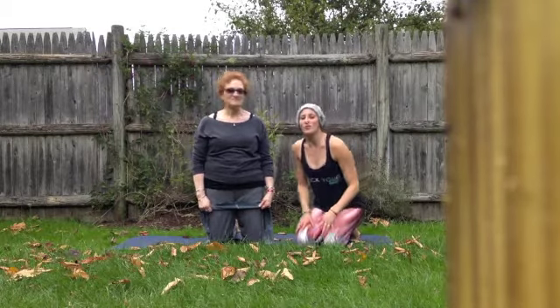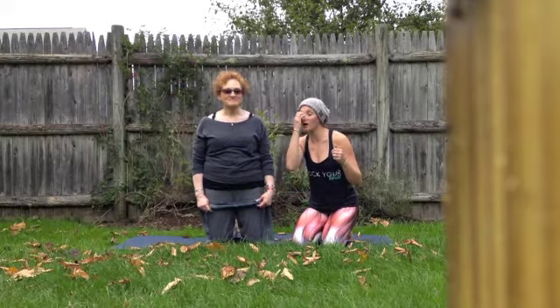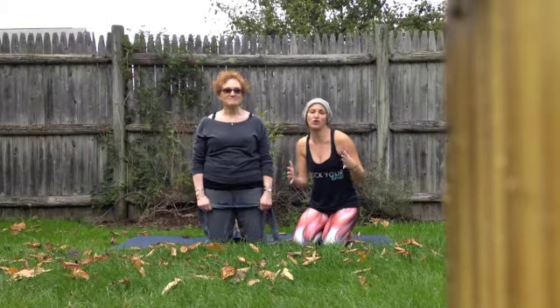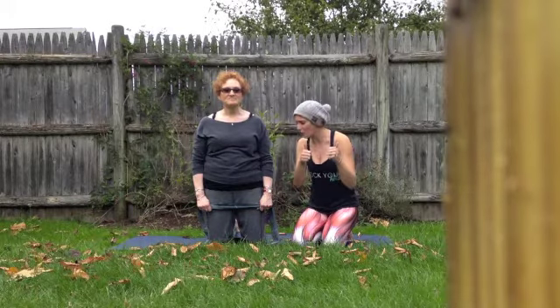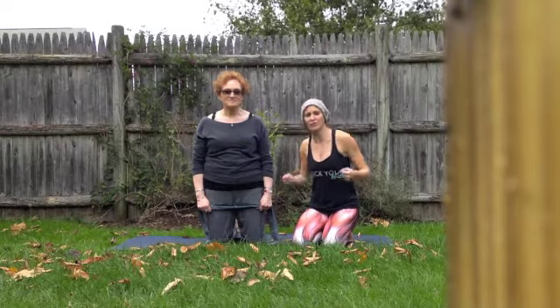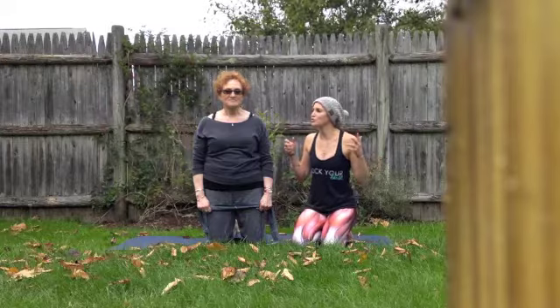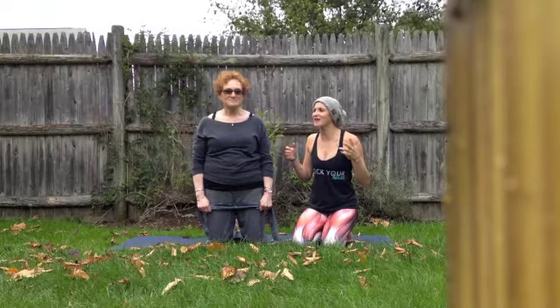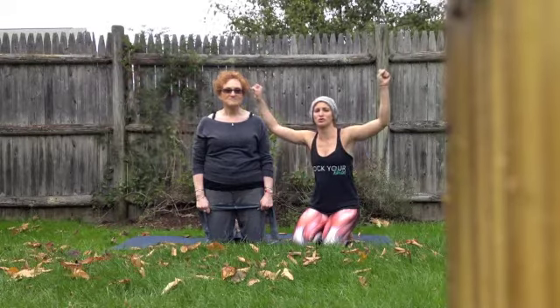Alright, so we're first going to start off with anything long — a long strap. If you are at a studio and you have a strap near you, awesome. If you are home and you don't have a strap, then you can use a bathrobe belt, an actual belt, or anything that you'll be able to move around and that will stretch with you.